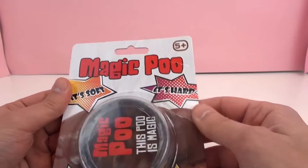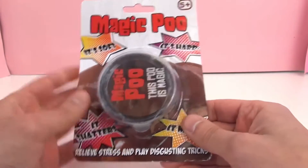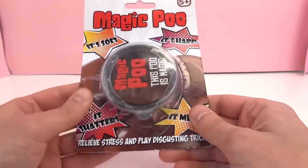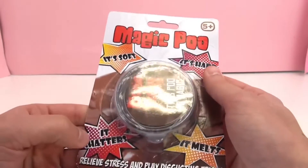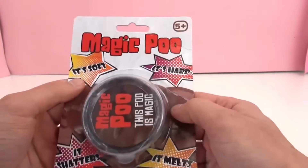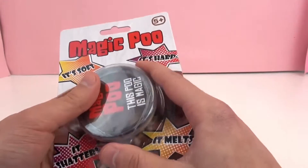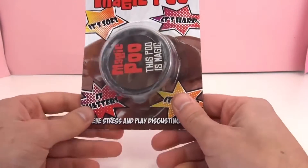Super hilarious slime toy for you guys today. It says Magic Poo. This poo is magic — it's one of those slimy things. It's soft, it's hard, it shatters, it melts. So, one of those magic slime type materials that you can do all kinds of fun stuff with.